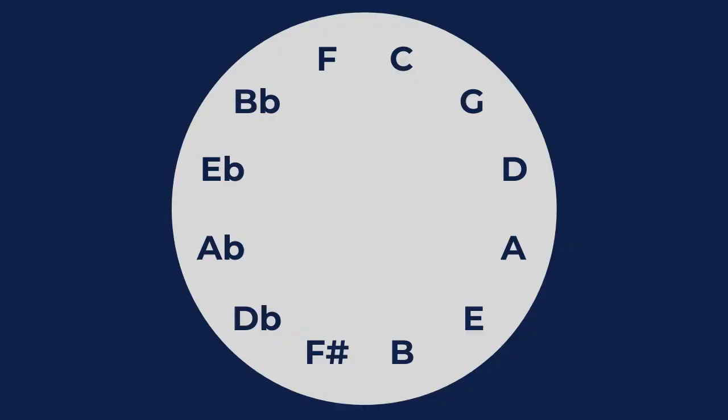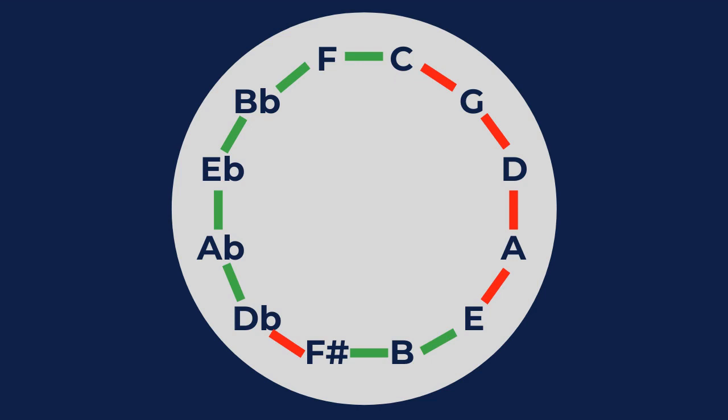The unequal tuning system that I used for my fortepiano was developed by Johann Philipp Kirnberger. It was widely used in the Baroque era and persisted through the era of Haydn, Mozart, Beethoven, and beyond. This unequal temperament is built around seven acoustically pure fifths and five fifths that are a bit narrow, giving you more acoustically pure intervals than the equal-tempered system.